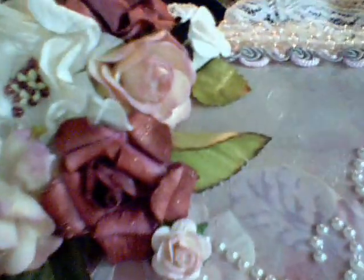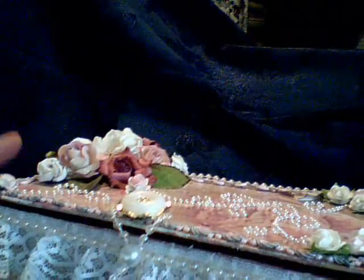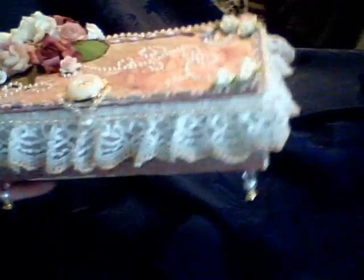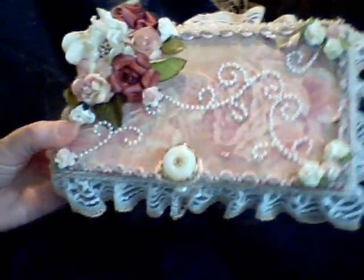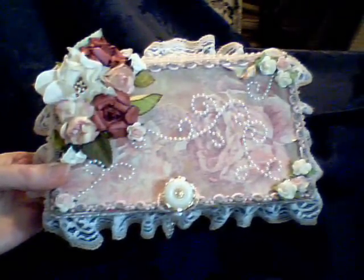So that was my project for the day — that's my shabby chic box. I hope you stop by, take a look, and let me have your comments. I hope you're all staying warm and comfy, and wherever you are, you don't have a foot of snow like I do. Have a great day. Good night. Much love.